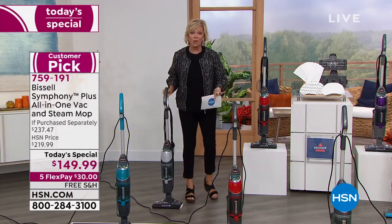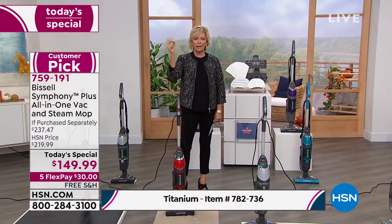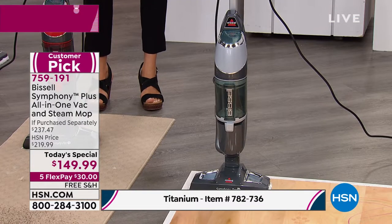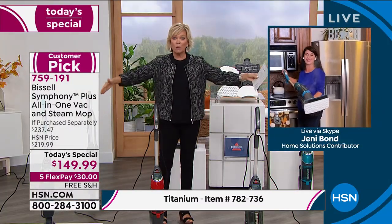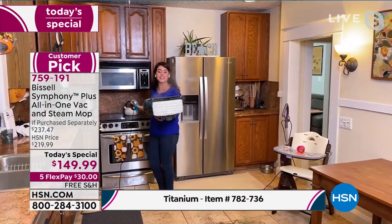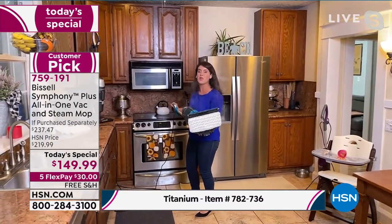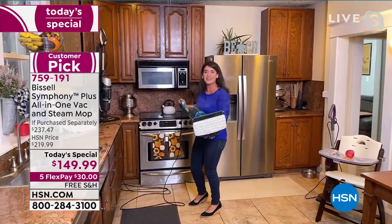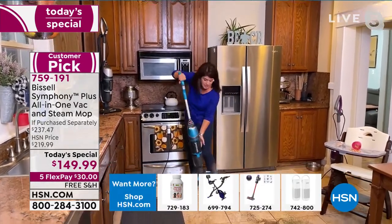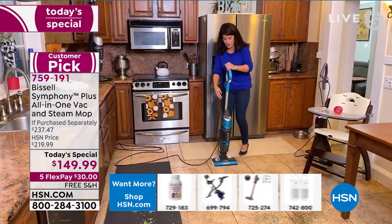This is last call on the red. It's mind blowing — a steam mop and a vacuum in one. They work independent of each other, but they also work simultaneously together. There is nothing else like this — it's the constant steam power that you get. There is nothing like the Symphony by Bissell. They have been around since 1876 — they're the leaders in clean.